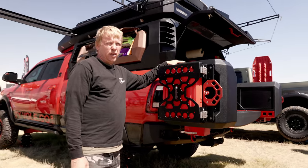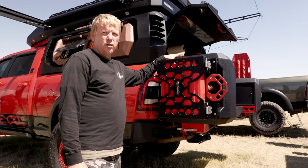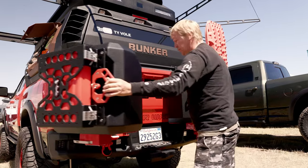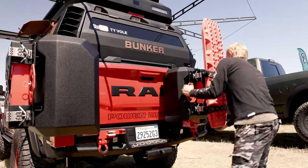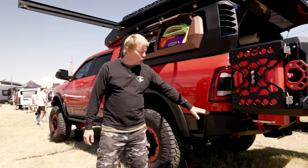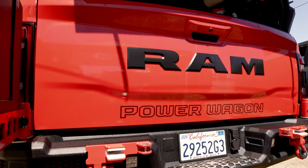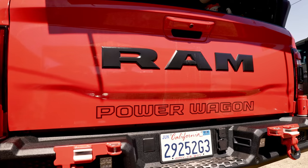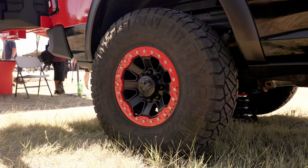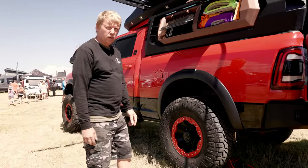This is extra cargo boxes for outdoor kitchen and food, with extra gasoline. You can still carry ski, snowboard, bicycle, anything you want. Quarter inch aluminum bumpers, custom. Beadlocks — I also make my own beadlocks so I can fit a bigger size of tires.